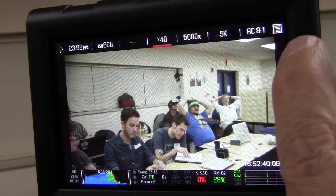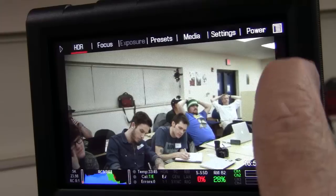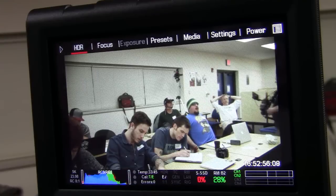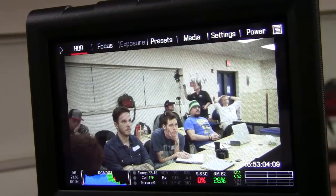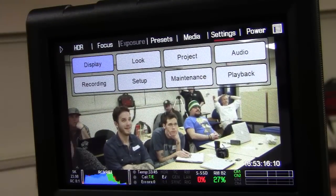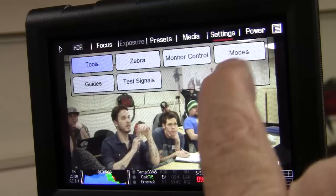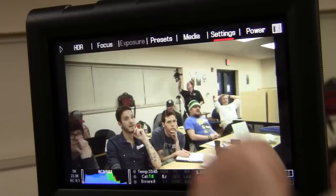The menu button takes you to advanced settings. The settings menu drills down multiple levels - most things you're looking for will be under settings. From there you can access tools, zebra settings, and other sub-menus that go even further down. The other key option is media.